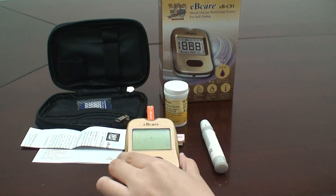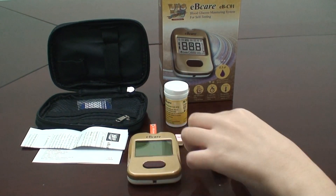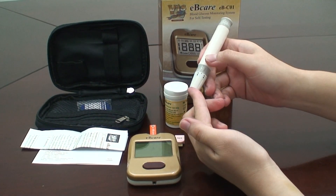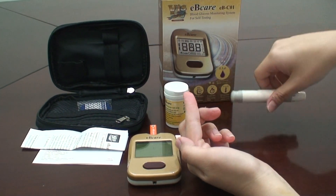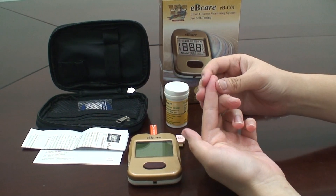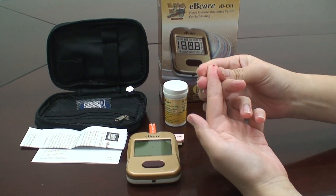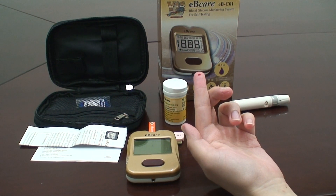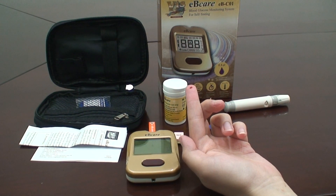Press the lancet device against your fingertip and press the trigger button on the lancet device. The lancet will prick your skin. To obtain a drop of blood, squeeze your finger gently to form a small drop of blood. Apply the blood onto the semi-circle shape cutout on the top edge of the test strip.